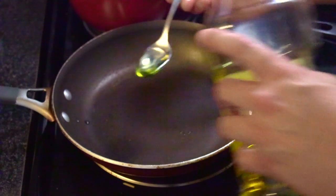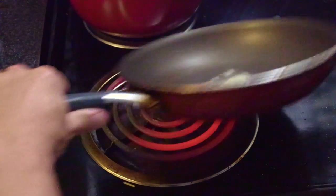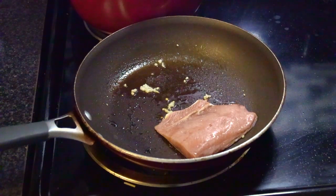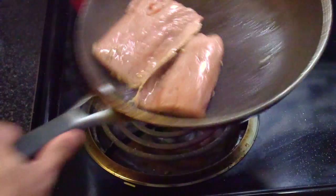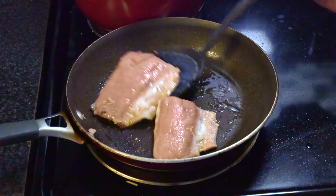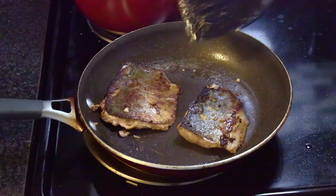In a medium pan, place oil and one clove of garlic on medium high heat. Place the salmon fillets and shake the pan to avoid the salmon from sticking. After three minutes, flip the salmon over. After two more minutes, the salmon will be ready to serve.